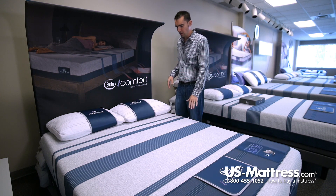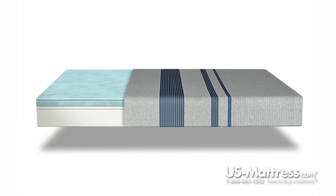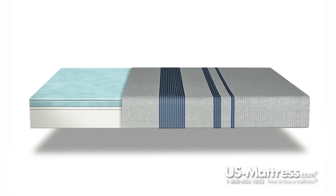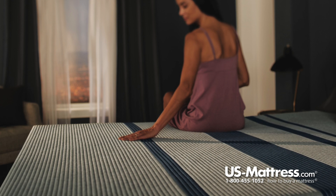Let's get into some of the features here. Starting at the top, you have a smooth top quilt design. Smooth top quilt design is very nice because it puts almost no barrier between you and the comfort padding layers. This is important because it helps the mattress contour properly to the curves of your body and gives you very consistent comfort, especially long term.